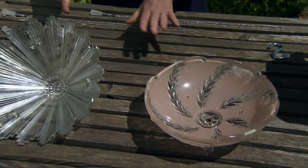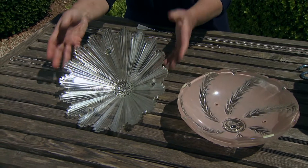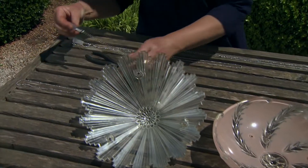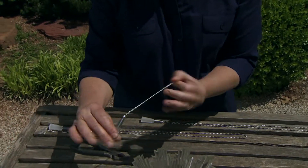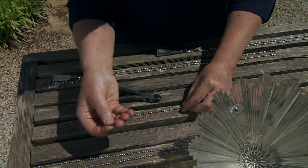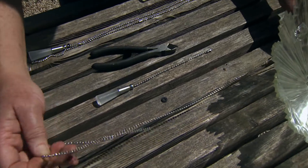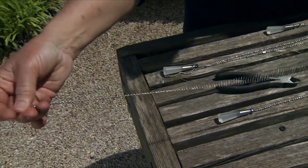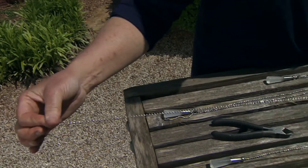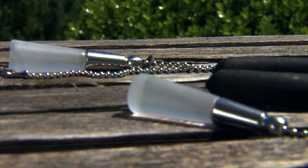This goes together so easily because you basically operate on the concept that they were made for anyway. What I did was I got a ceiling fan pole here on a chain. You'll need a little rubber washer and then you'll need an extension of the ceiling fan pole. I found that they come in six foot lengths, so I ended up cutting a couple of them in half.